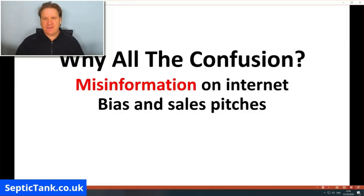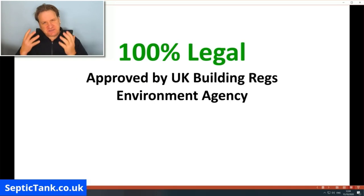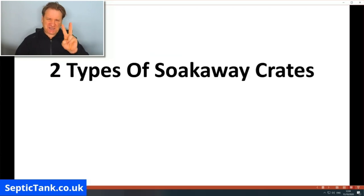This is misinformation. Septic tank soak away crates are 100% legal — they're not only approved by UK building regulations, they're also approved by the Environment Agency. Let me clear up the misunderstanding.